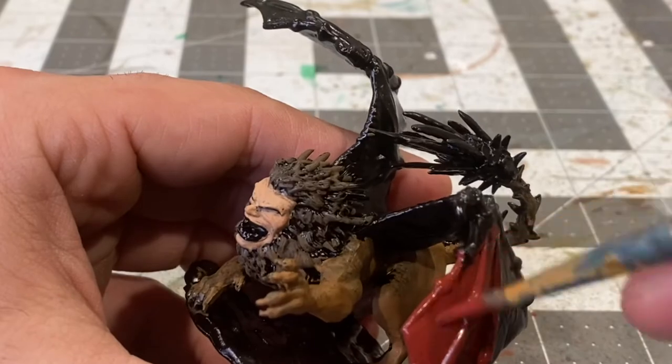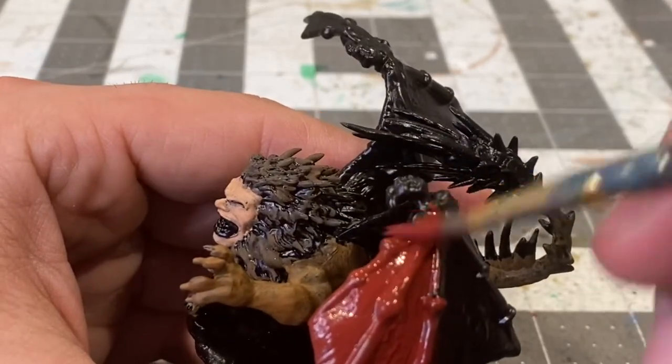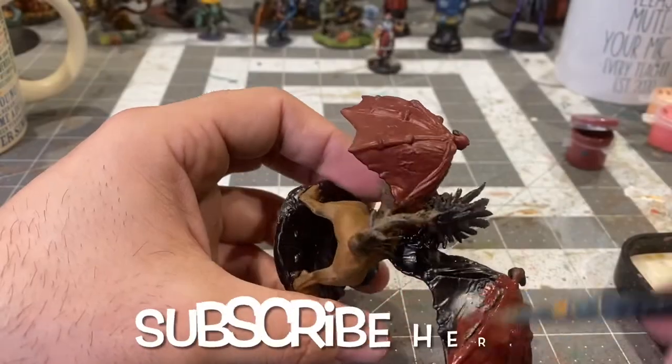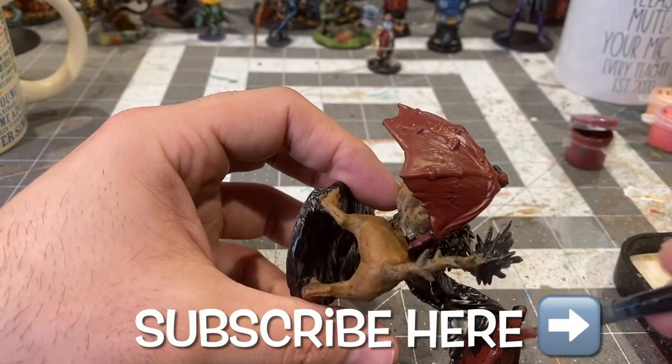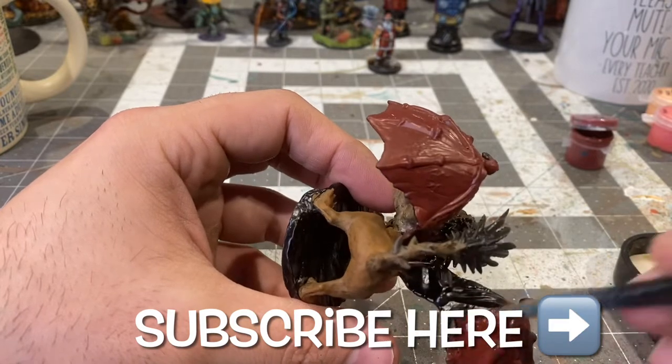If you've been enjoying this video and other videos like this, do me a big favor and subscribe by hitting that little beholder in the bottom right-hand corner of the screen. You can really help me out and help the channel out by doing so.